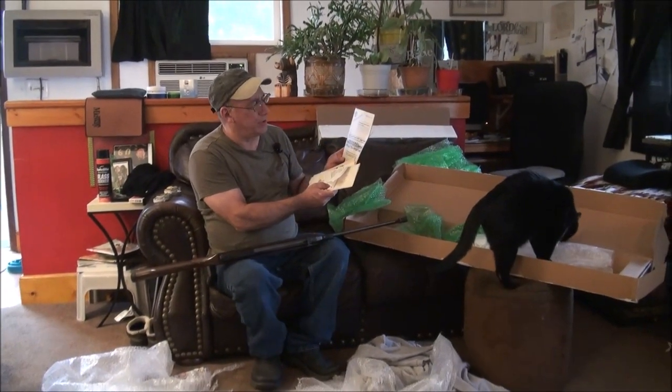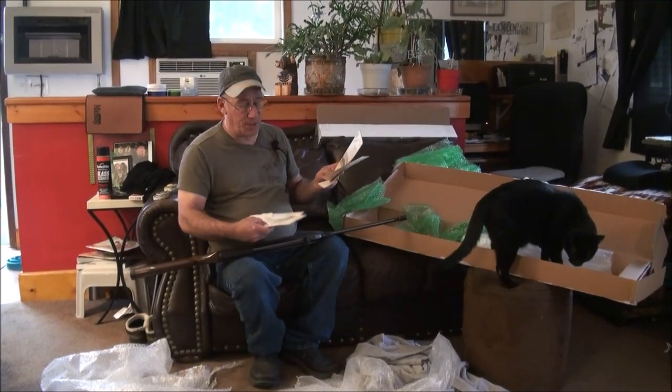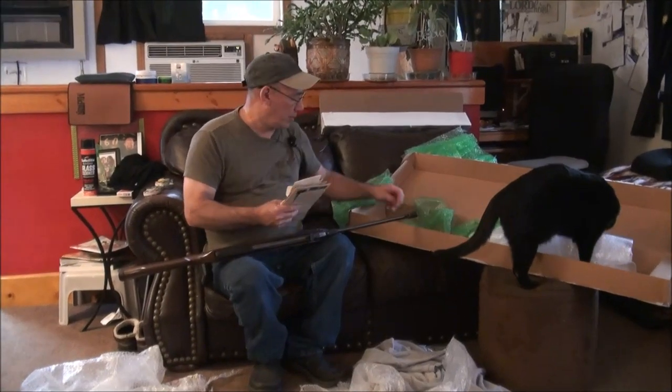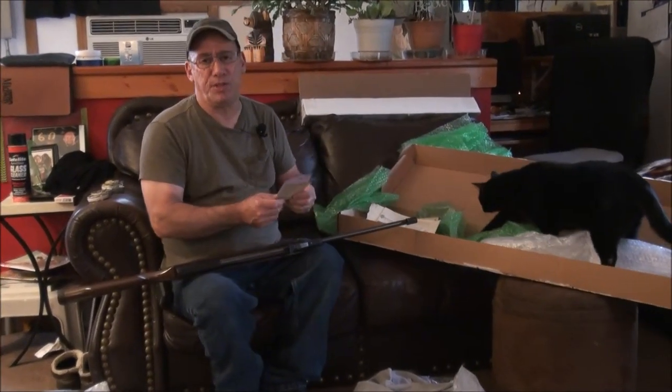There's a notice that says 'extremely important, do not cock' and then goes on about storing the rifle. Apparently somebody didn't catch that because this gun arrived cocked — but that's okay, it's no big deal. We're going to go through the gun and tune it and give it all the TLC.